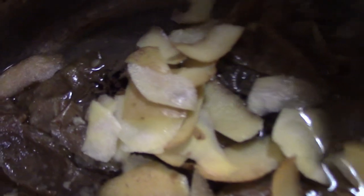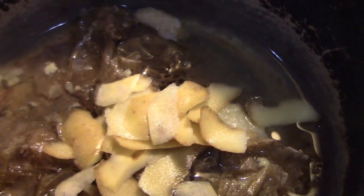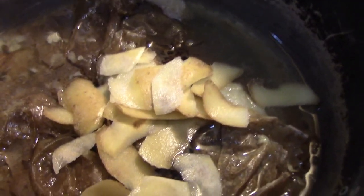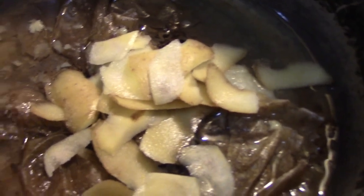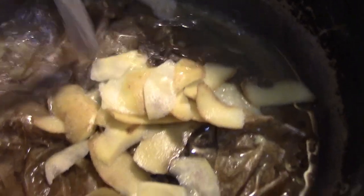Boil it for about 10 minutes. Put some more water, about a quarter cup, and bring it back. You don't have to put it on your skin — because it is very good for your hair.